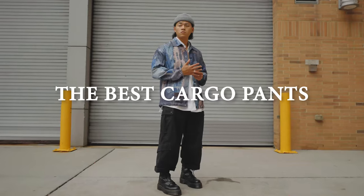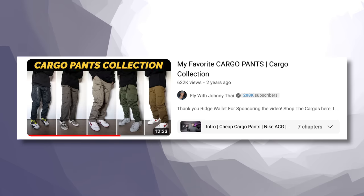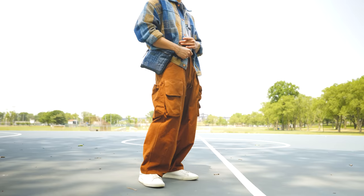What's up everyone, welcome back - cargo pants, let's talk about it. It's been a few years since my last cargo pants video and I definitely think it's time for an update, so make sure you watch till the end so you can see all these amazing cargos that I recommend.